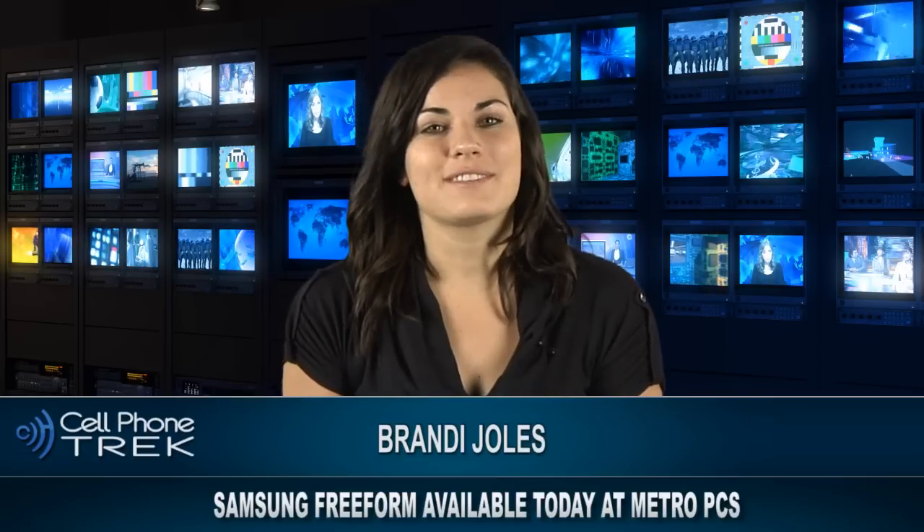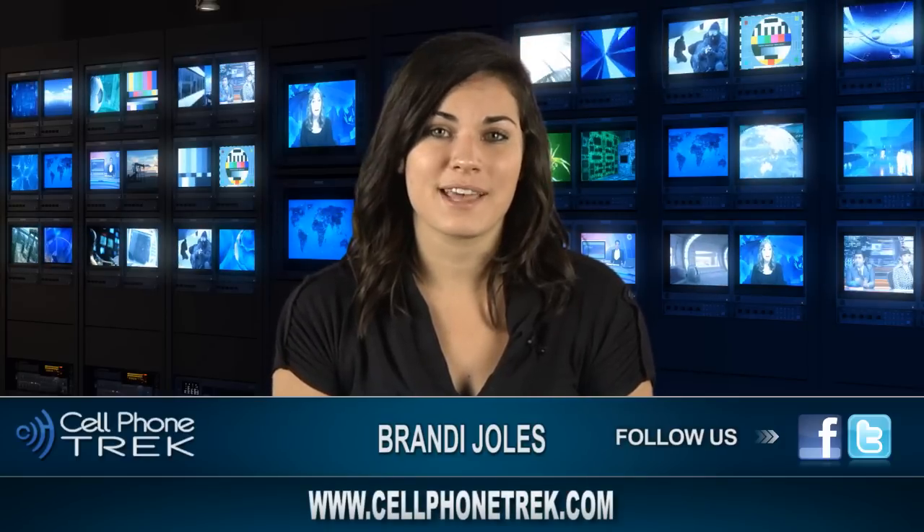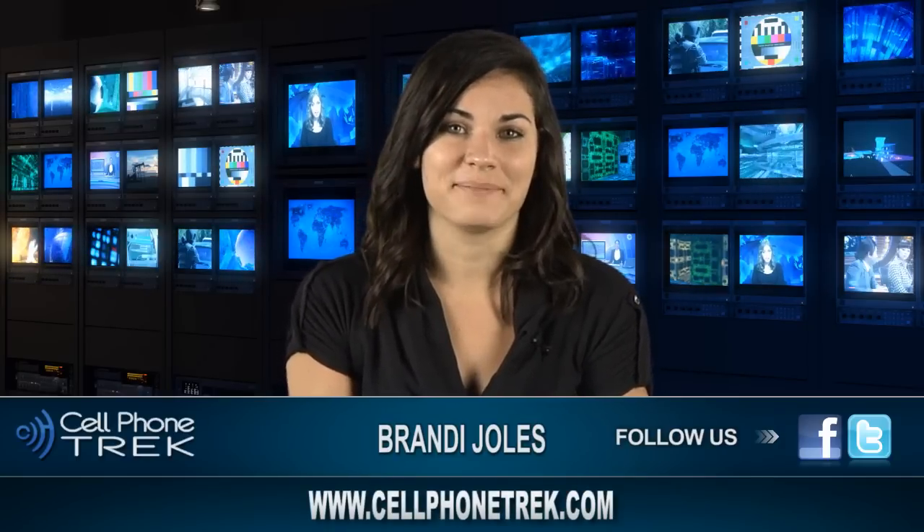Again, this is Brandi with Cell Phone Track. Don't forget to like us on Facebook, follow us on Twitter, and subscribe to us on YouTube. For more breaking news, visit our website at www.cellphonetrack.com.